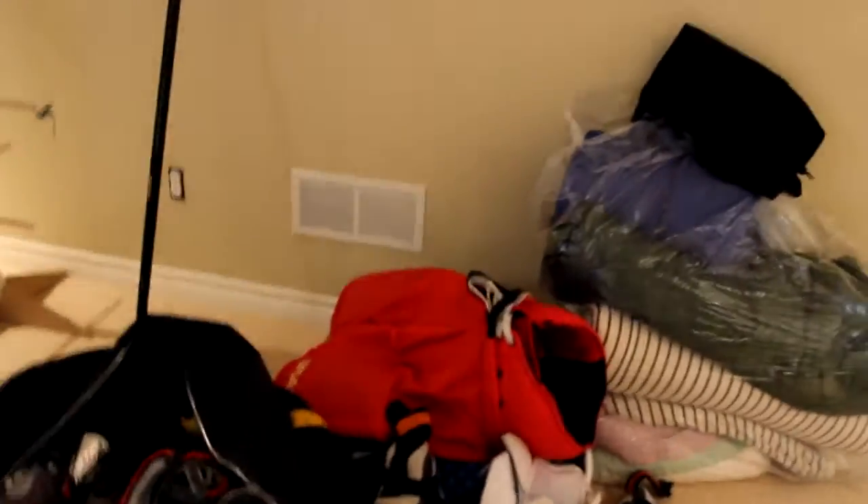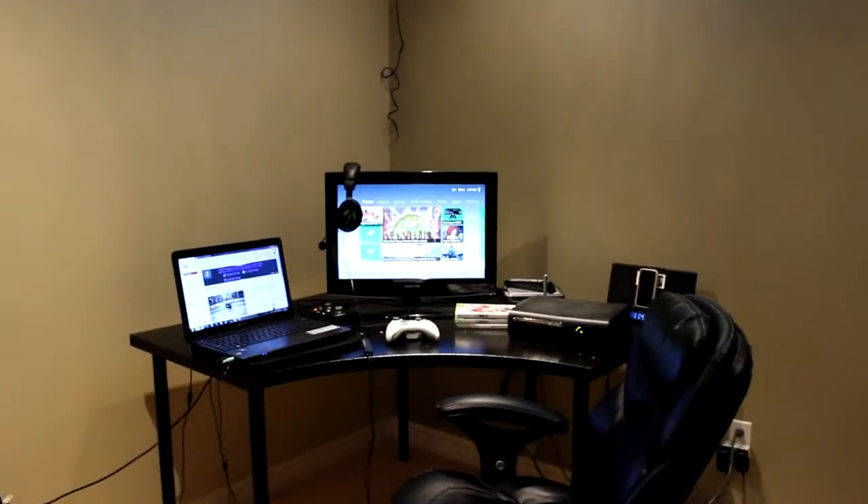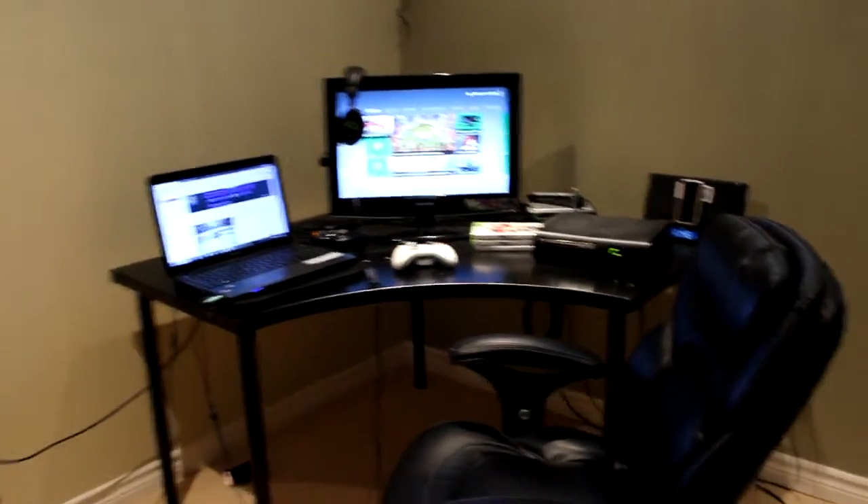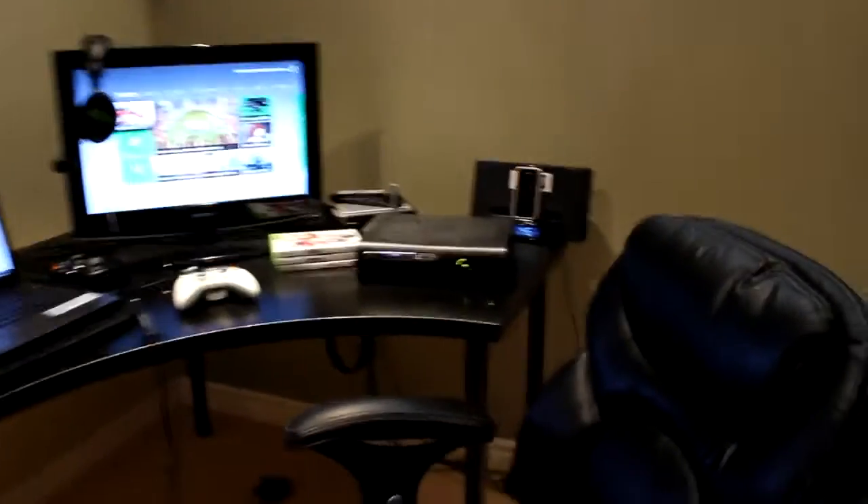Now we're going to get into the actual setup. First I'll just show you my hockey stuff — I played shinny yesterday, so that's all my hockey gear right there, and my mom's work stuff. Let's get into the setup now. I know it's not the best — it's not very good at all to be honest — but I like it, it's fun.